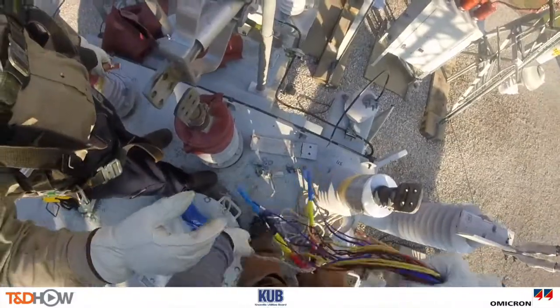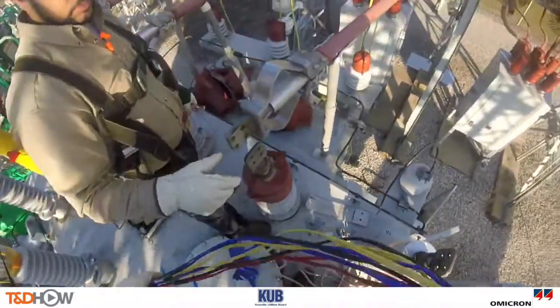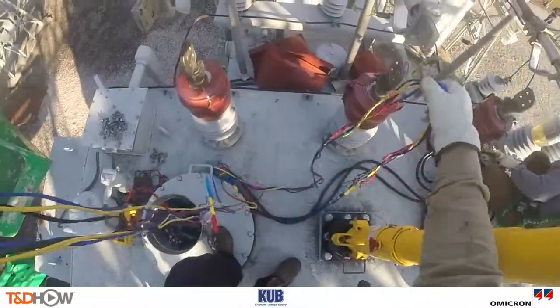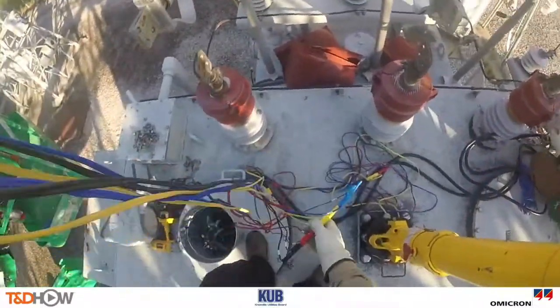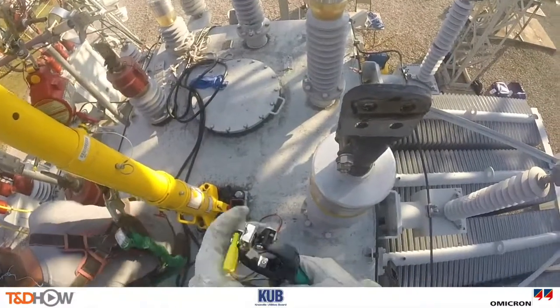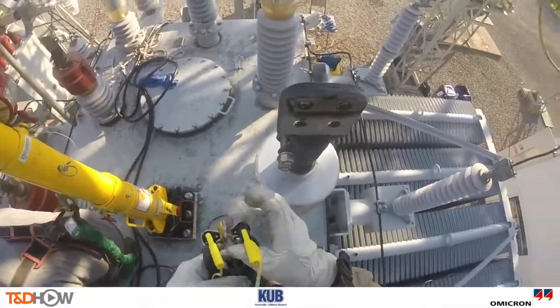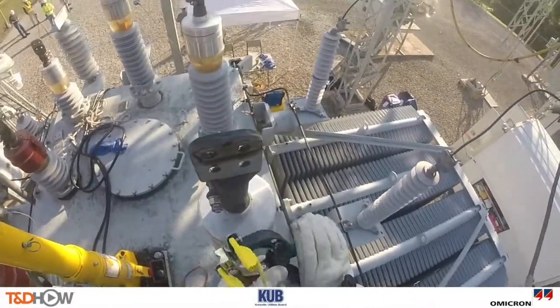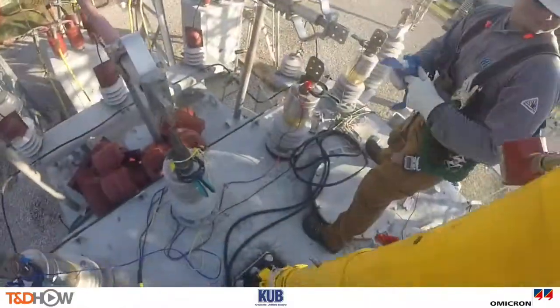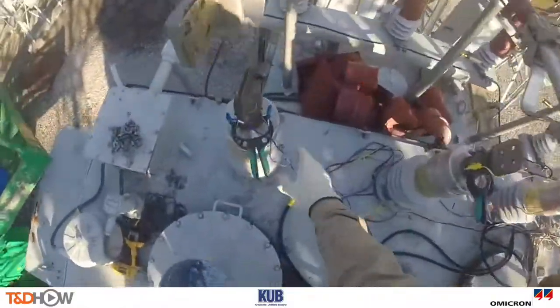And here, in fact, are those Testrano leads color-coded as we've seen before. Here we show the yellow Testrano leads being inserted into a clamp and then the clamp being placed on this bushing terminal. And our next shot shows similar clamps and leads attached to each of the bushing terminals atop this transformer.